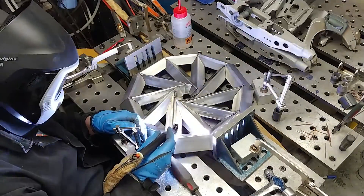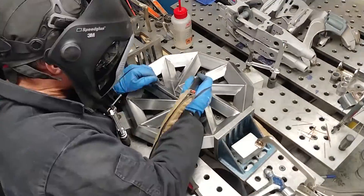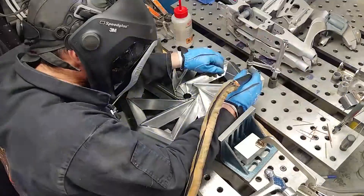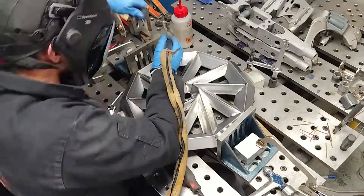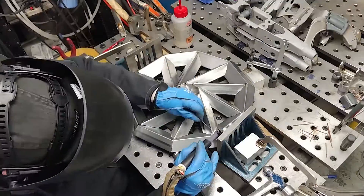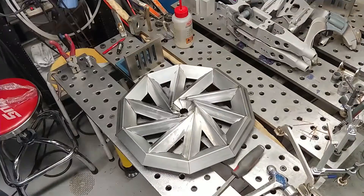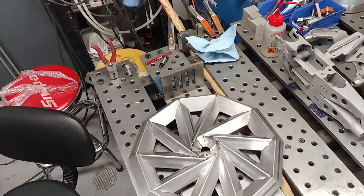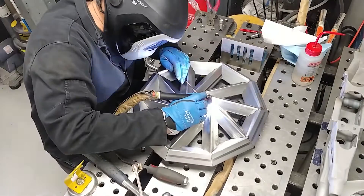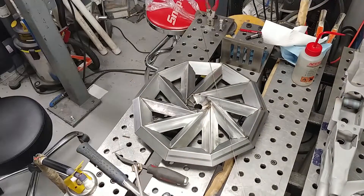After that, I tacked all the critical areas, starting from the middle and working outward. When you're welding something, it will expand, it will pull, it will stretch. To guarantee the best results, you want to constrain this the best that you can. Tacking both sides makes it a pretty solid structure — I don't need to worry about things moving, and then I can systematically approach each one of these weld joints.